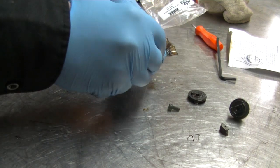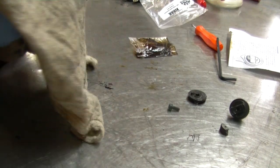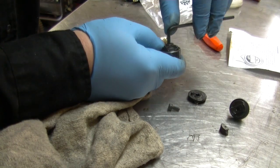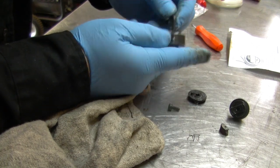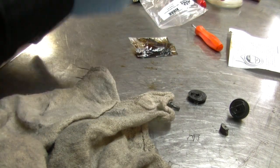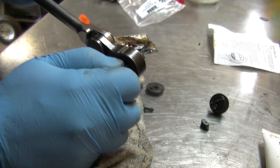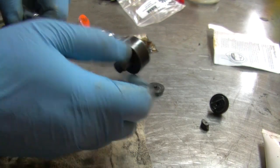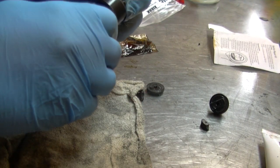Now it should work. Tighten it down, then back it out about a quarter of a turn. So here we are — this one's fixed.